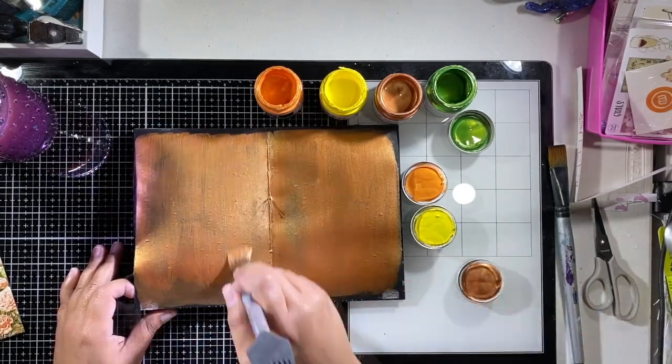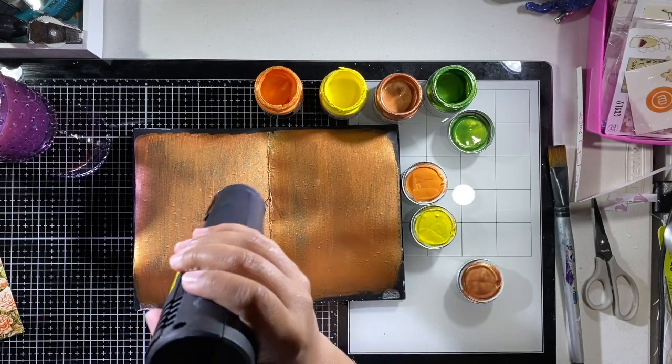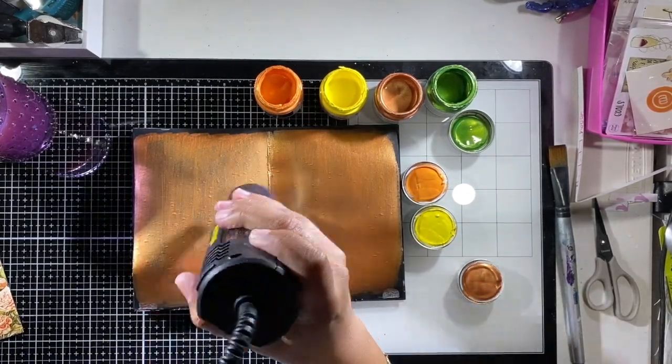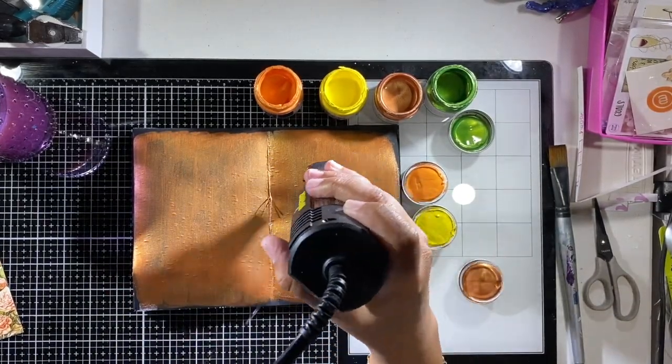I added the bronze on first, and then I cleaned my paintbrush, which not only gave me the ability to get them to blend better because of the water, but also because I didn't want to mix my paints. So I'm going to go ahead and dry all of this.